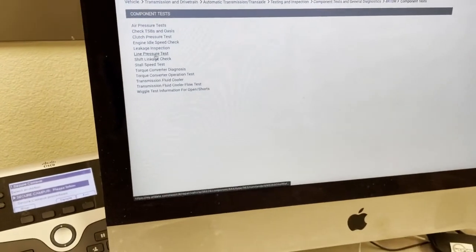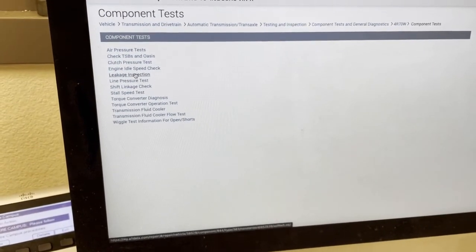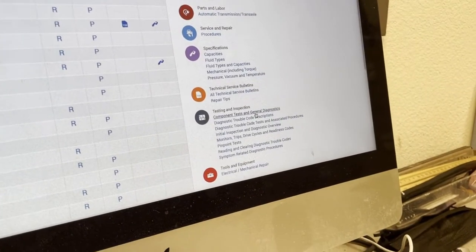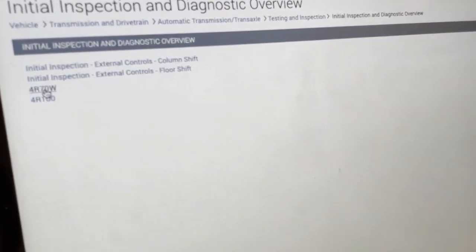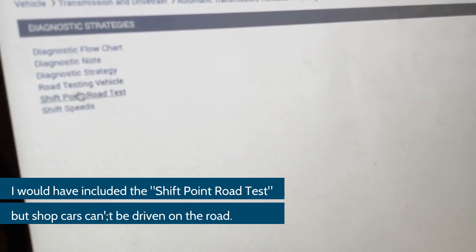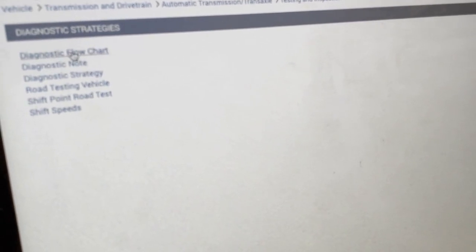The next video we're going to be doing is a line pressure test, and then we'll also be talking about shift speed specifications. For the stall test I went to Component Tests and General Diagnostics. We're also going to do shift speeds, which is one of my favorite tests. I'll go down to Initial Inspection and Diagnostic Overview, then up to 4R70W and Diagnostic Strategies — that's where we find the shift point road test, showing when the vehicle should shift depending on throttle and load conditions. I'll also talk about a diagnostic flow chart, because there's a sequence to what I'm doing.